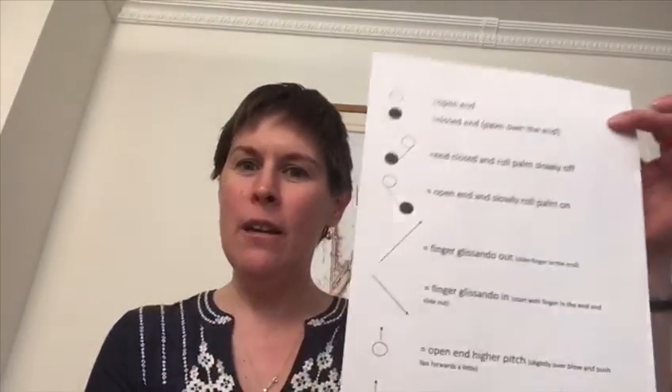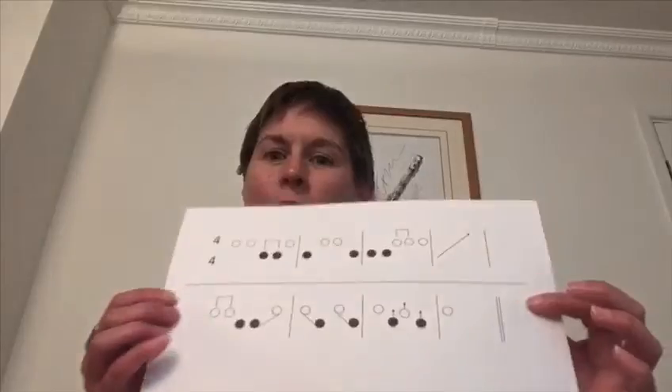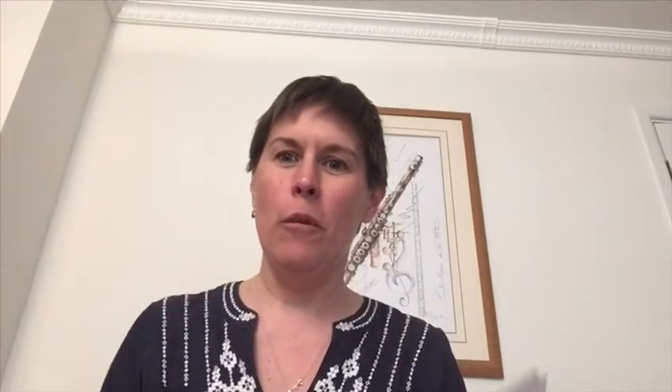There's also a glossary available which shows you what the symbols are and how you play them, and also a copy of the piece that you can print out at home if you'd like to have a go at learning it properly. It would be really lovely if any of you wanted to send in recordings of you playing that piece, or if you wanted to make up your own head joint piece — you could even make up your own symbols as well. We'd love to see any of those. So have fun, enjoy!